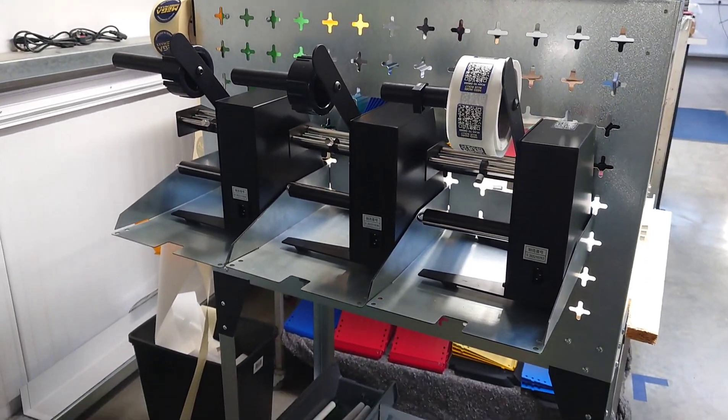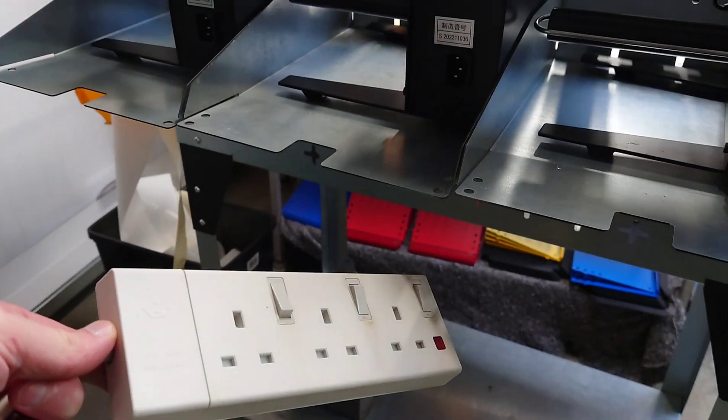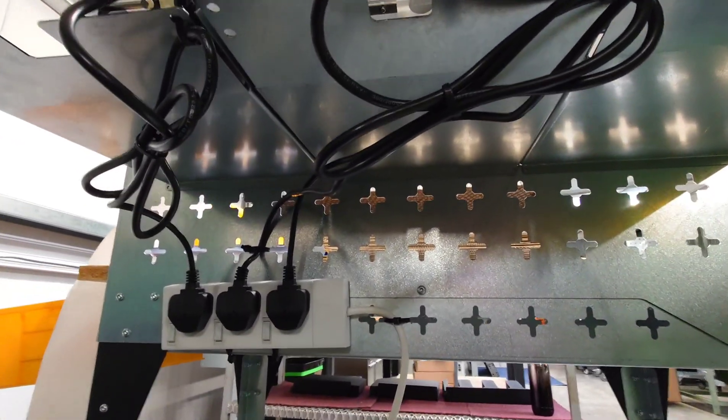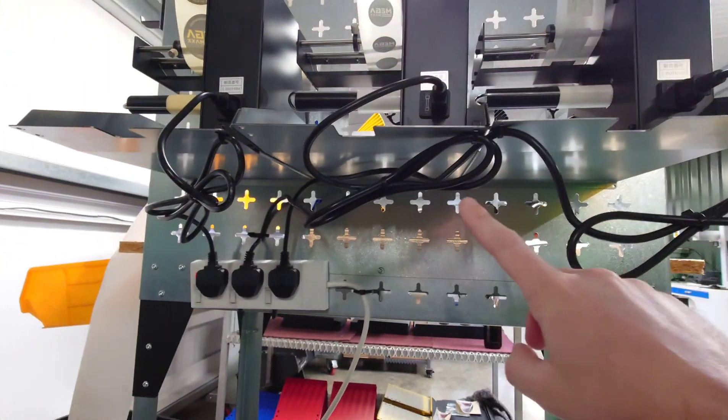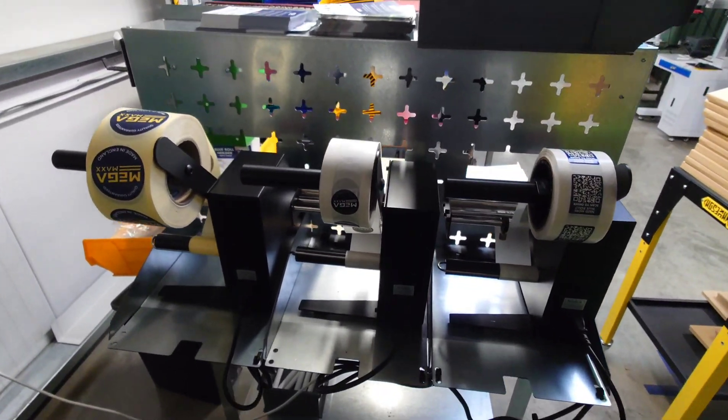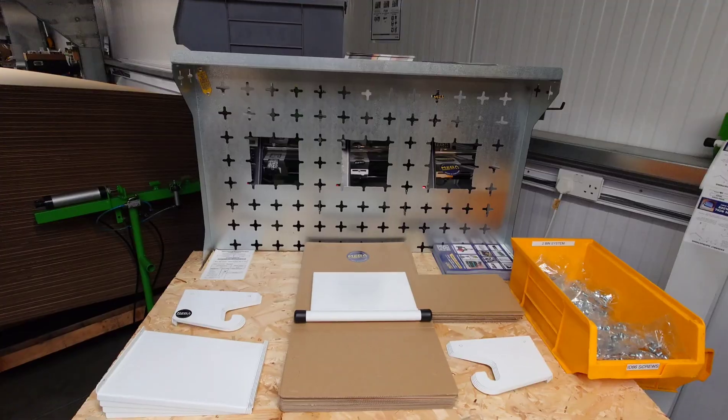I continued my improvement. I added three sticker machines and needed to put power to them. This is before and after. I added a three-way power strip, zip-tied all the wires nicely, and set it up for the stickers. It works really well — very happy with my improvement to eliminate the struggle.